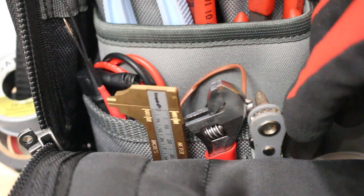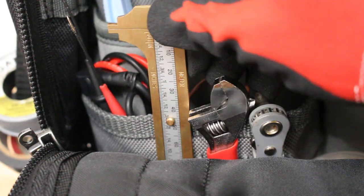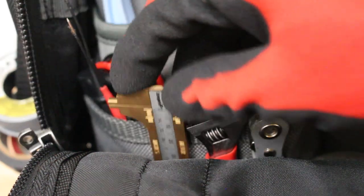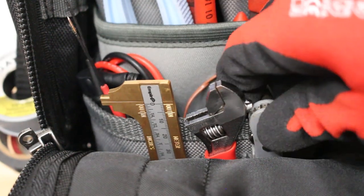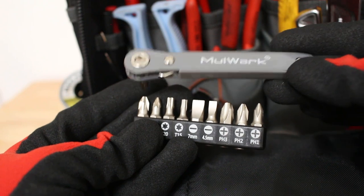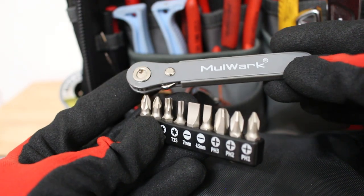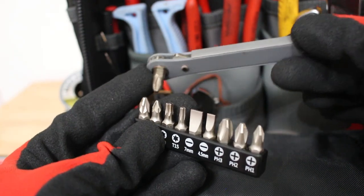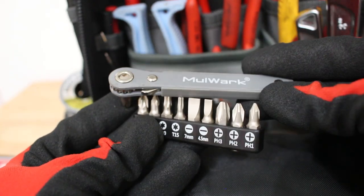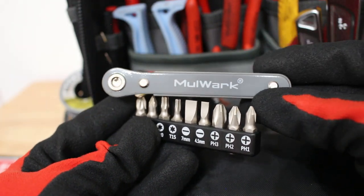Here I have three small pockets: one holds the 4-inch adjustable, another holds a caliper up to four inches, and the third has a small ratcheting multi-tool. For tight spots this ratcheting tool is amazing — it accepts a quarter-inch fitting so you can put all your drill attachments on it as well. In a tight space this thing is a miracle.